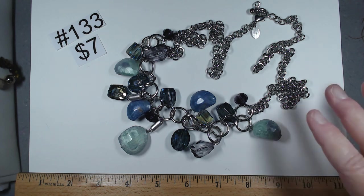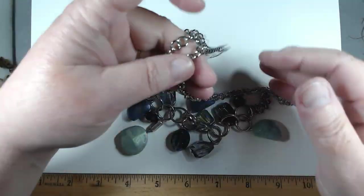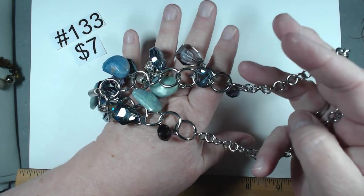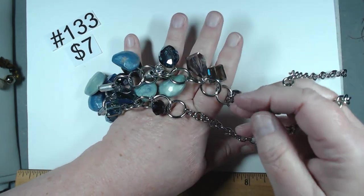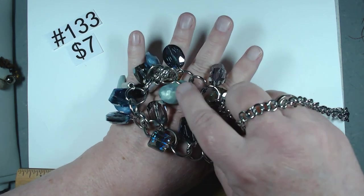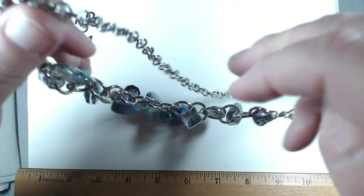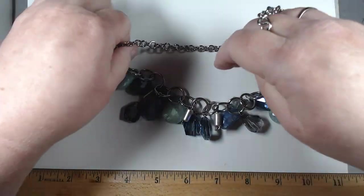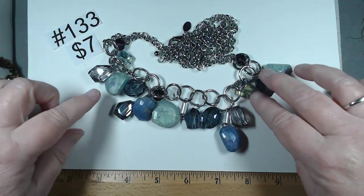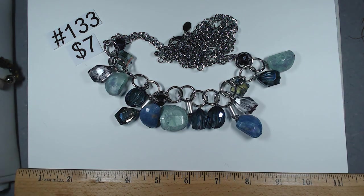Number 133 is 40 inches, silver tone with a nice chain. We get all the way down to beautiful glass beads and then acrylic faux stones. But it's all about those glass beads — look at these things. Amazing. $7, number 133.